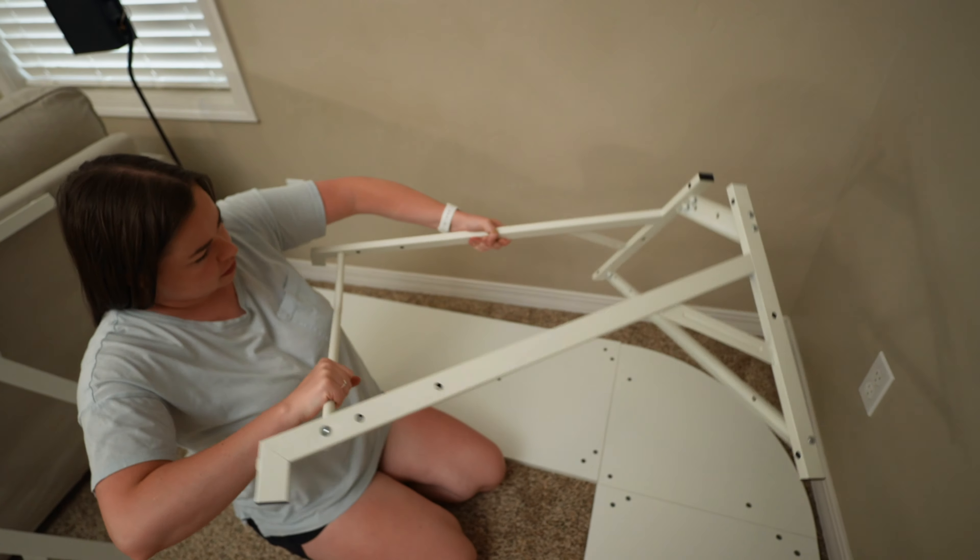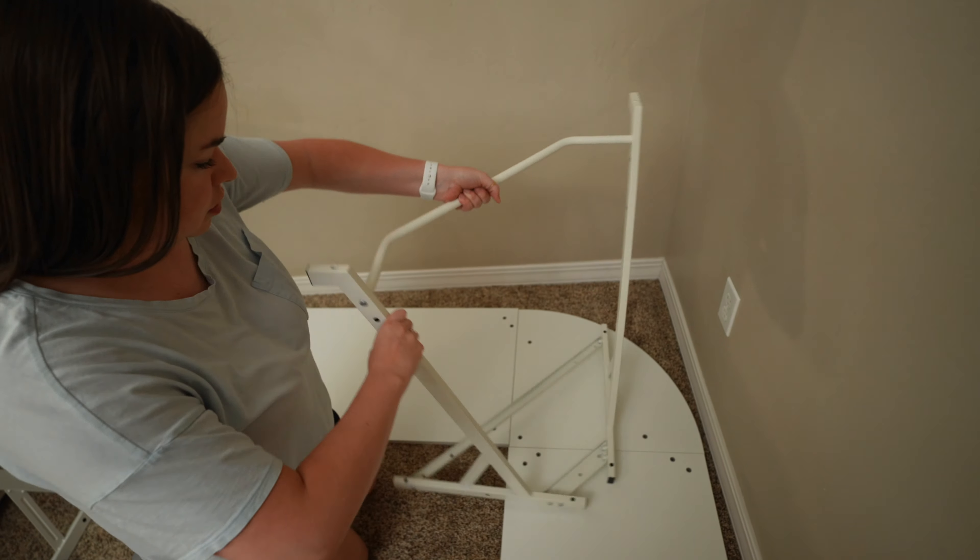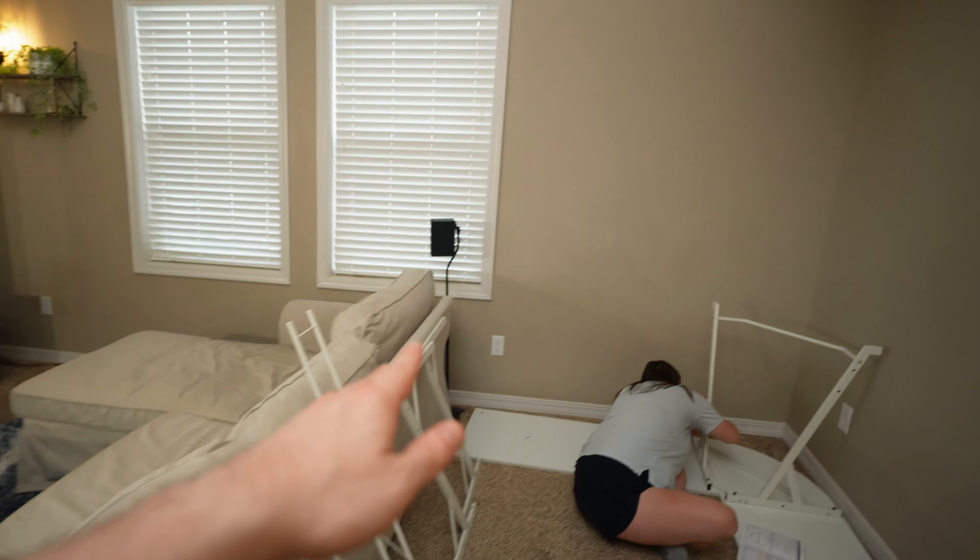Alright, what are we working with? My desk. Well yeah, I know that. Instructions. We don't need those — actually, yes we do, we need those. So we got Bronte a white desk.